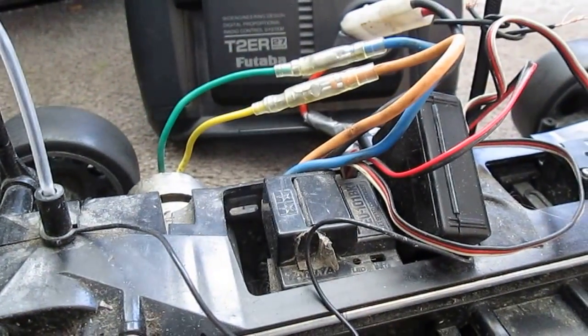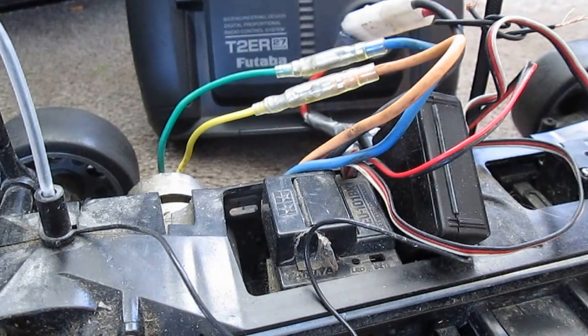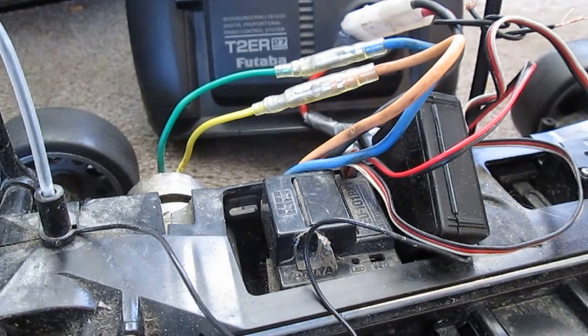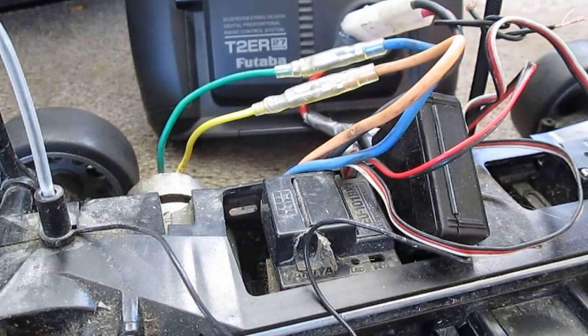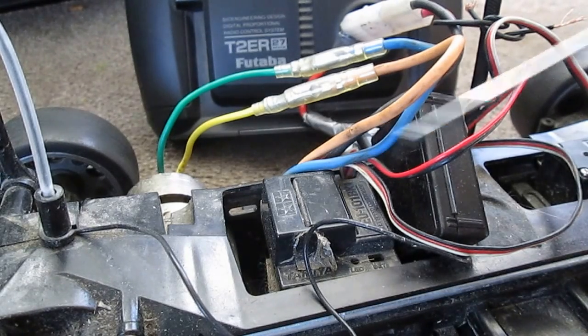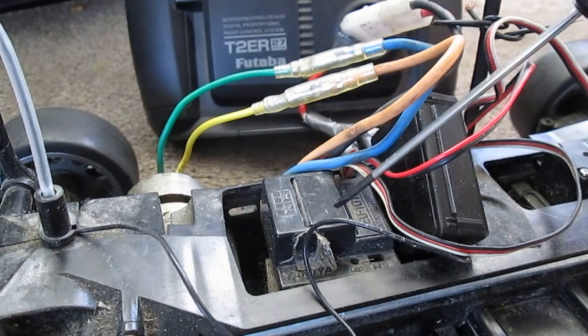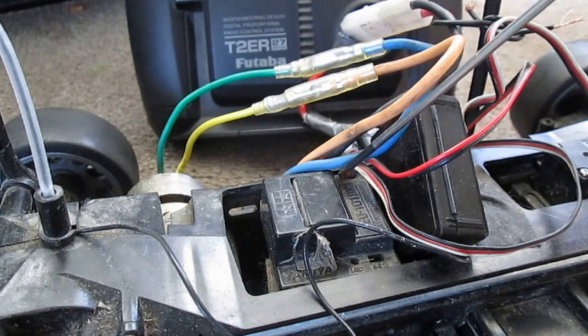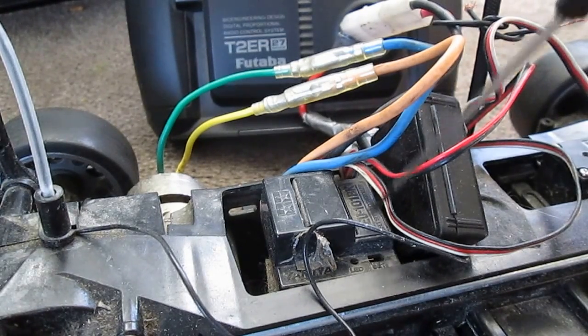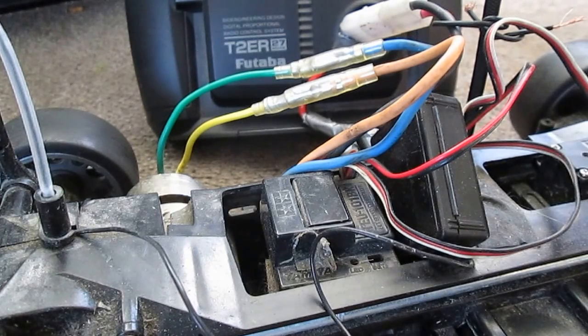Apparently disabling reversing would only ever be used in race conditions. And yeah, those are the only adjustable settings on this ESC. See you guys in the next one.